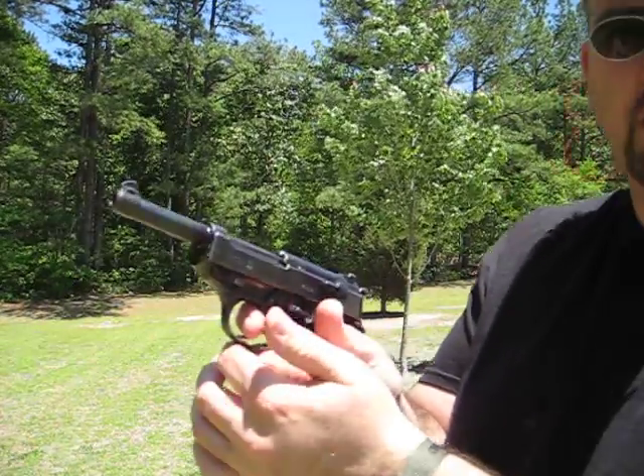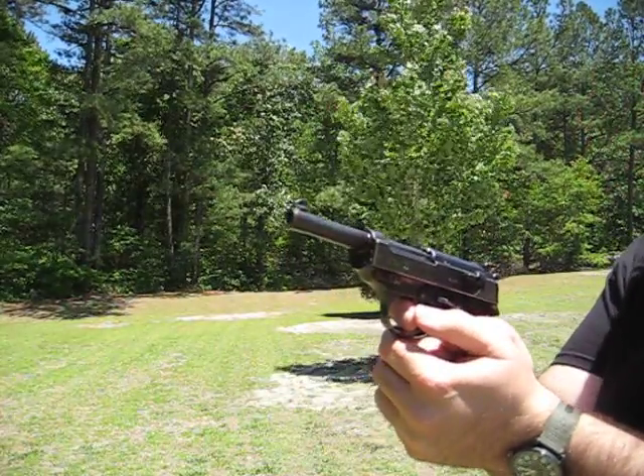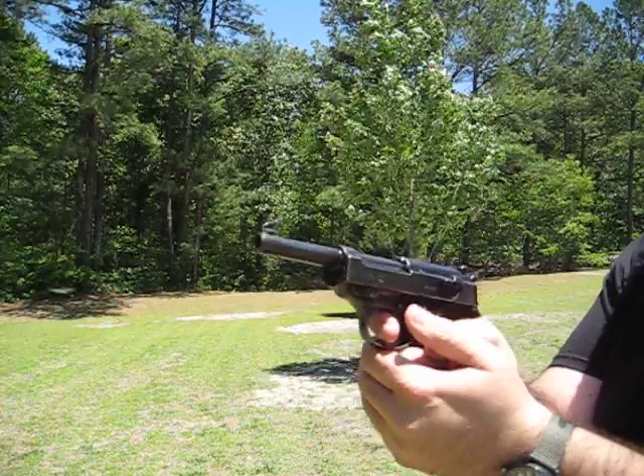For the purpose of this video, I'm going to shoot it as a double action on the first shot. Then each subsequent shot will be single action because the hammer will be automatically re-cocked by the slide.